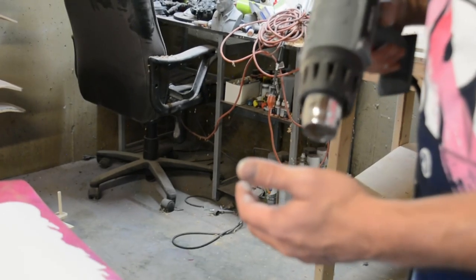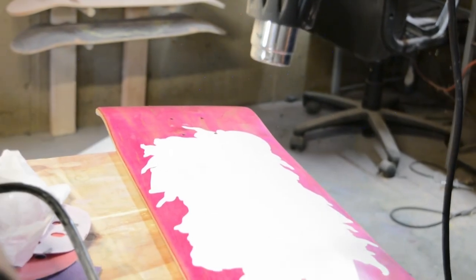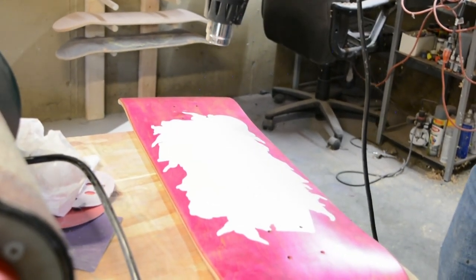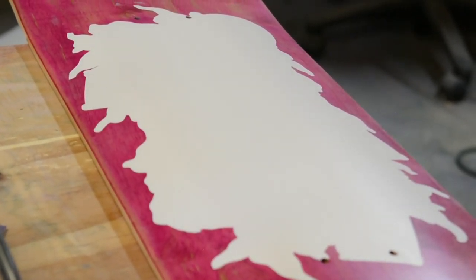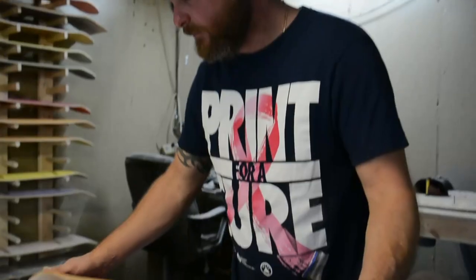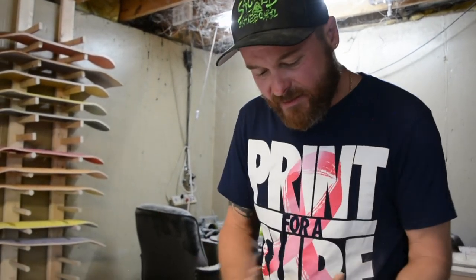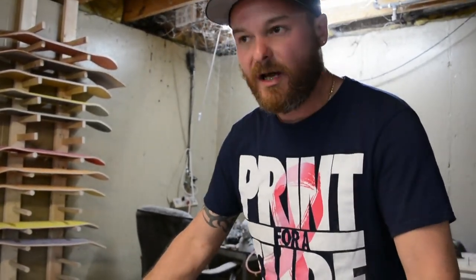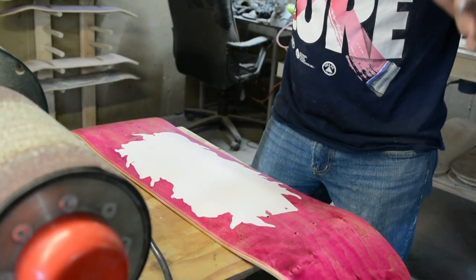Take a heat gun on really low heat. I don't like introducing any heat into the board because of warping, but I'm going to just kind of help it along. I always let them naturally dry. You see how wet it was before — now it's almost dry. Even after this, I'm going to let it sit for a few minutes.